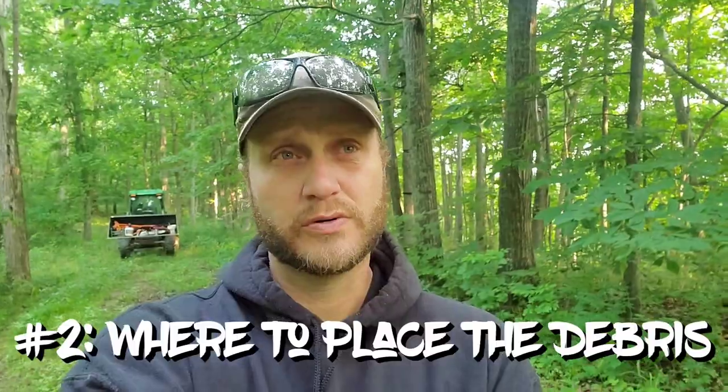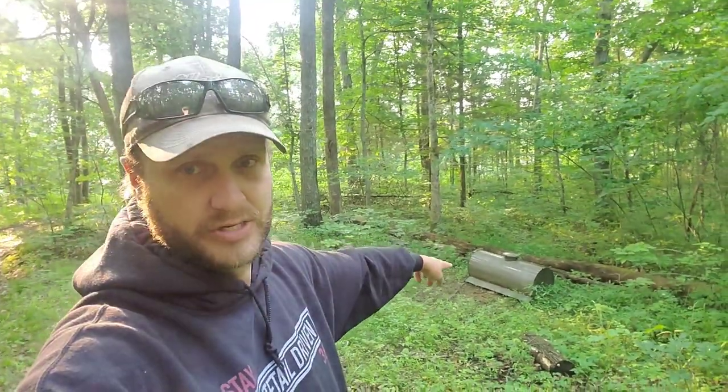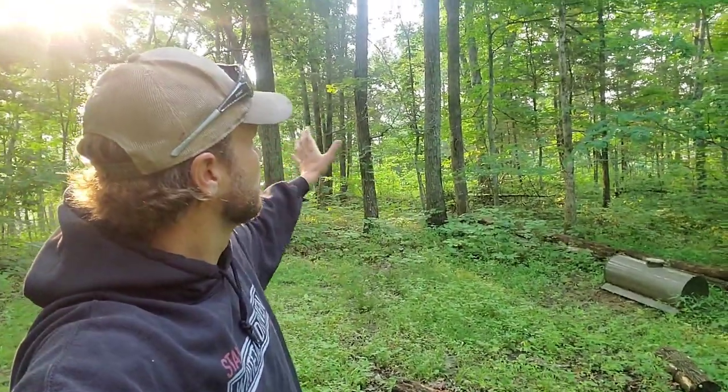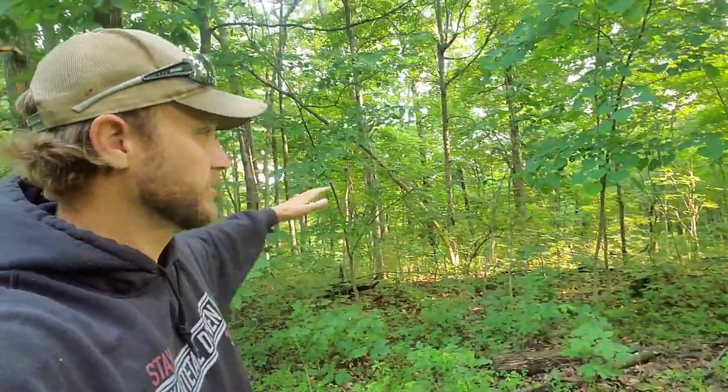The thing I see most that ruins a food plot — or makes it not work — is what we do with the debris. The debris adds up. You can see this spot here has already got some sunlight into it; it's a nice ridge top. We actually used it last year as a food source, but we're making it bigger. It's not a big plot — probably about four-tenths of an acre when we're done — but it's got a lot of tree canopy and growth on it right now.